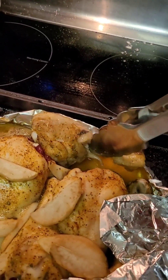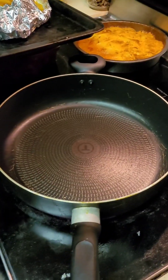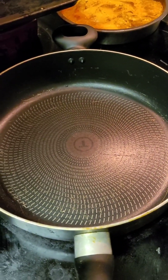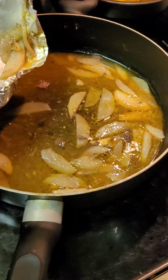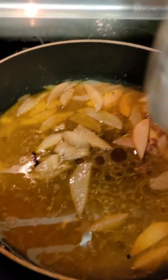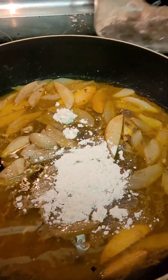We're going to cover our sheet trays in foil. We're going to get our chicken out, and of course we're going to season with the AP seasoning. Chicken seasoned, going to set it to the side. Bring our pan back into play.